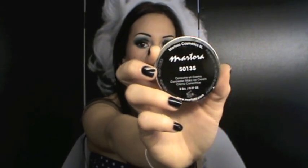Se siete amanti dello Studio Tech come me, questo praticamente è molto molto simile, ve lo assicuro. Altra cosa che ho apprezzato moltissimo è il correttore, che mi è arrivato in questa confezione di plastica, 50-135, come vedete, Martora. Arriva in questa cialdina gigantesca, è veramente favoloso, mi è piaciuto da morire. Si fissa in una maniera veramente perfetta, è un sacco di prodotto.